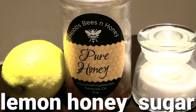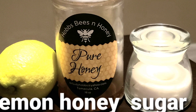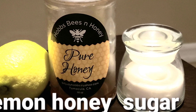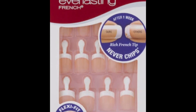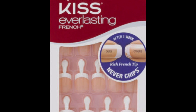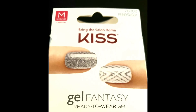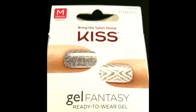In my manicure tutorial, I will teach you how to make your hands beautiful and soft using ingredients that you have in your kitchen. I'm also going to apply gel nail fantasy, choosing the French style because of its natural look. You're not only going to save money, but your nails will not get damaged as they do with gel nails.